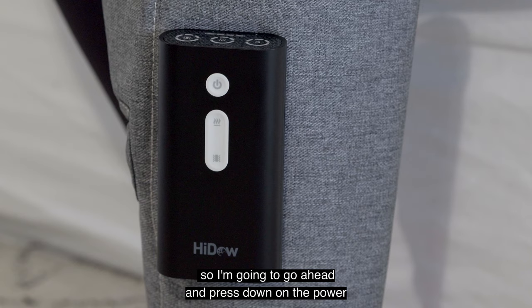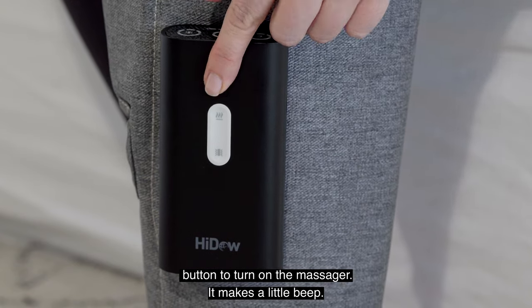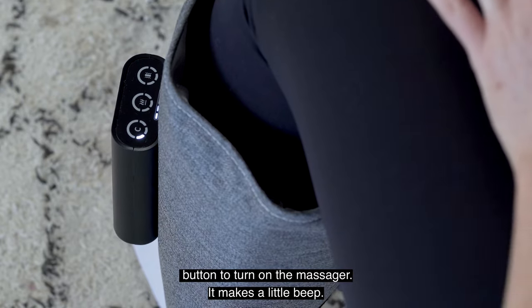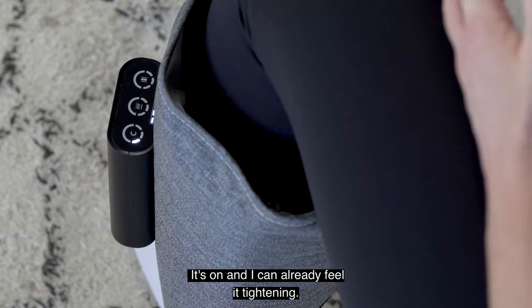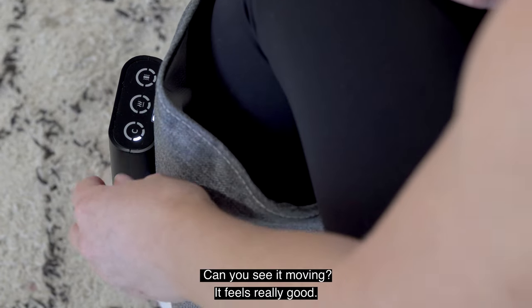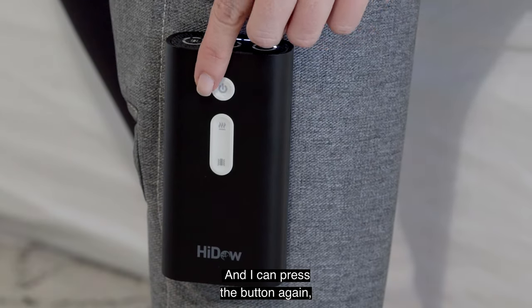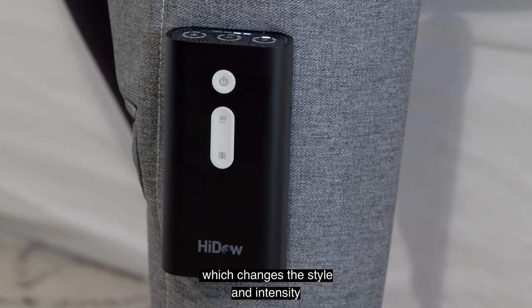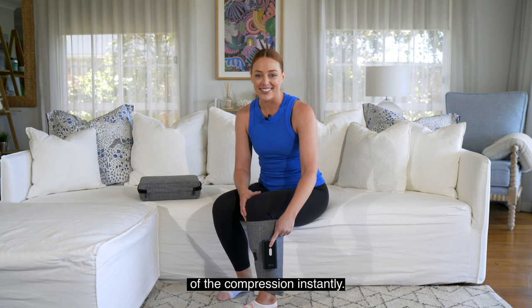I'm going to press down on the power button to turn on the massager. It makes a little beep — did you hear that? It's on, and I can already feel it tightening. Can you see it moving? It feels really good. I can press the button again, but not for as long, and it will switch between different compression modes, which changes the style and intensity of the compression instantly.